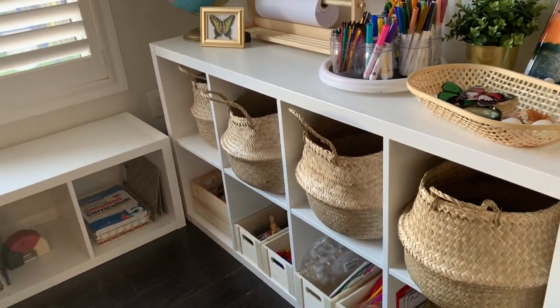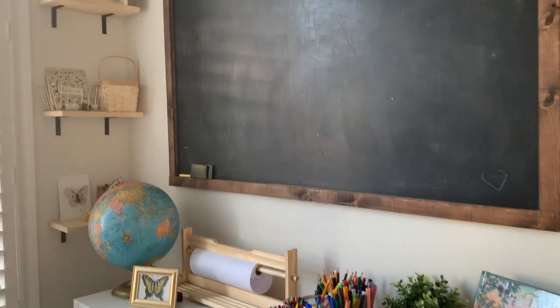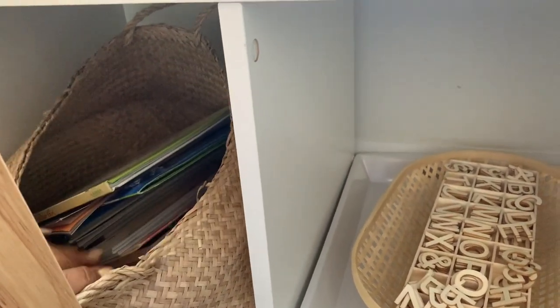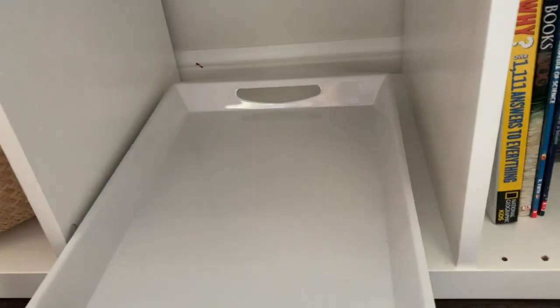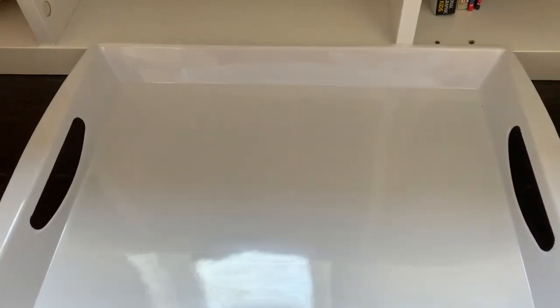I'm excited to give you guys an overview of everything that is in here and how I've organized it going into the school year. I'm sure this will change as we continue on. I'll start with this section — in this basket I have extra books that I'll change out on our book wall, and some seasonal books. In this cubby I have a tray I picked up at the dollar store; they're great for inviting children to play and learn, perfect for play-doh and so many options.